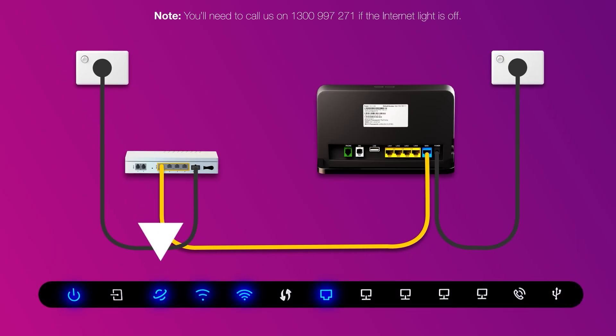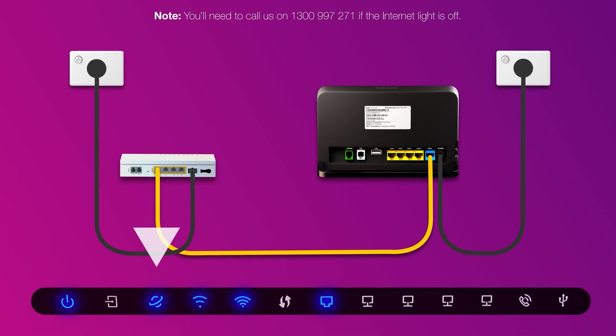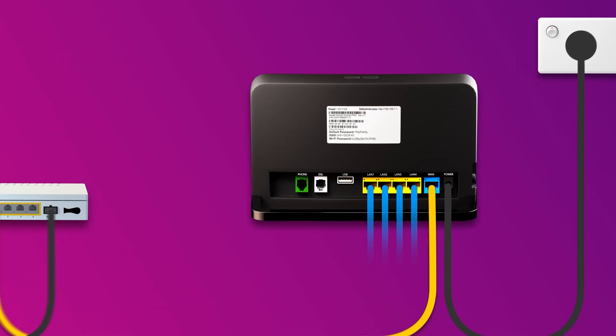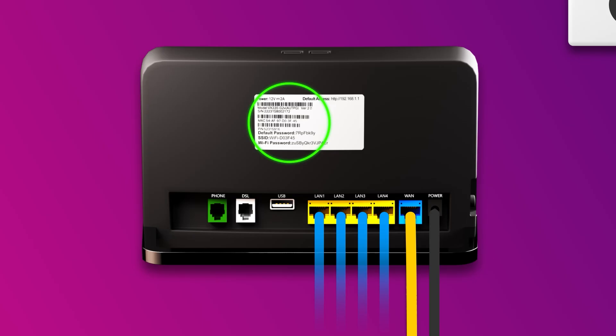Once you're done, check the lights on your modem. If the internet light is blue, you can start connecting your devices and get online. You can use additional ethernet cables to connect devices to any of the four yellow LAN ports on your modem. Otherwise, you can just connect devices via Wi-Fi. You'll find the Wi-Fi name and password on your modem's barcode sticker.